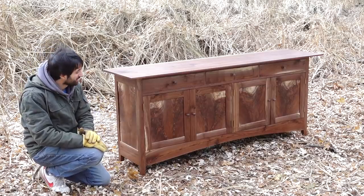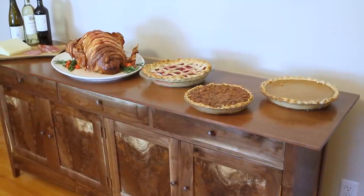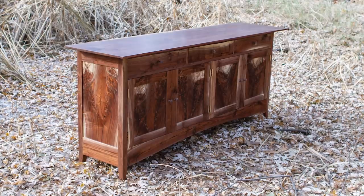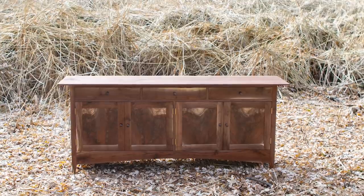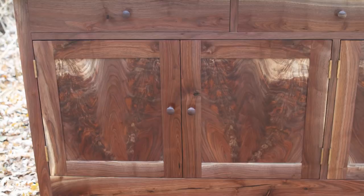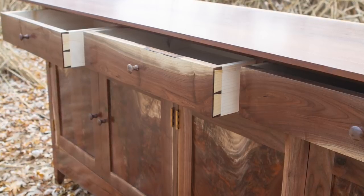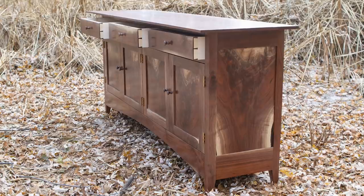I'm really happy with the way this turned out. I'm really loving the crotch panels — everyone knows how much I love crotch figure and this is basically a testament to my love of crotch. On a personal note, it's really powerful to me to know that I took a tree and turned it into this. And of course, this is the second piece of furniture that I turned that tree into. It's not the first time I turned a tree into a piece of furniture and it won't be the last. But every time I do it, it's just an absolutely incredible feeling to know that this was a living organism in someone's yard that they didn't want, and now it's this. That's just so cool.